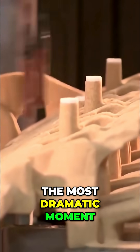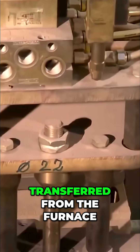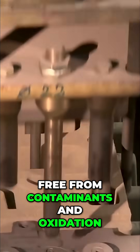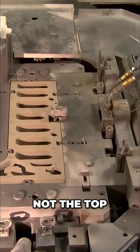Now, the most dramatic moment of all — casting. The molten aluminum is transferred from the furnace to the casting station. It must stay pure, free from contaminants and oxidation. For that reason, it is poured from the bottom of the mold, not the top.